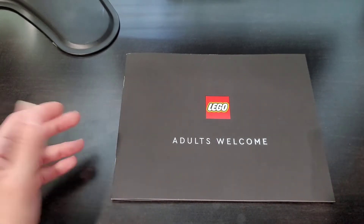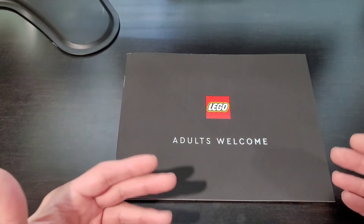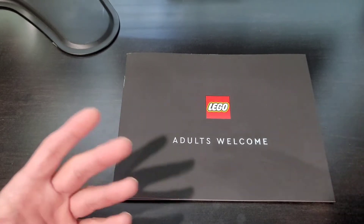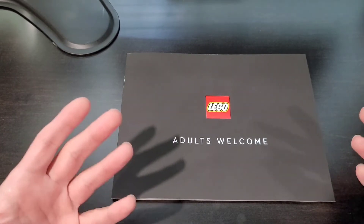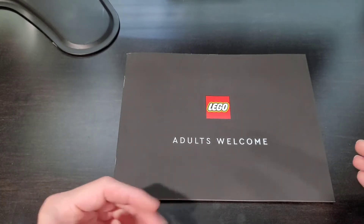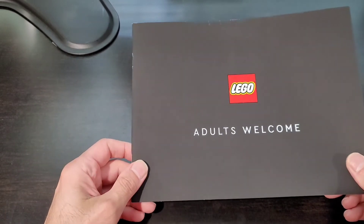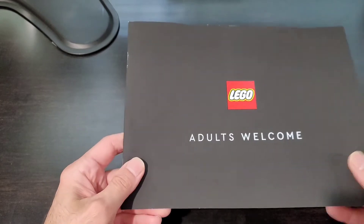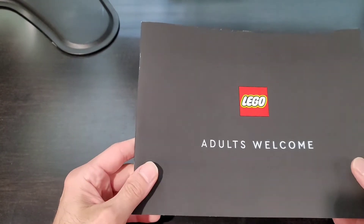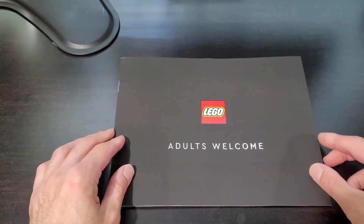It says 'Adults Welcome.' I think Lego is now going after the adult fans, which I'm one of. So I find this kind of interesting — they are putting us in a different category. I also like the way the magazine looks; it's kind of a black matte color. Something I'll definitely save.